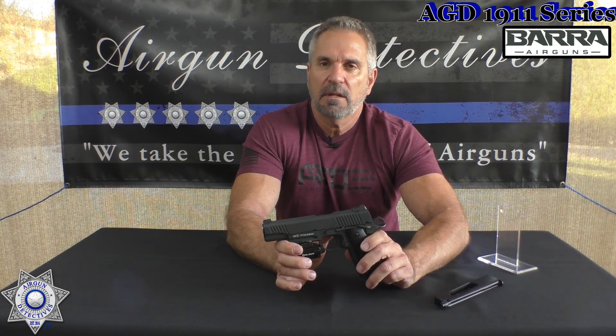Remember, every month I'm going to feature another 1911 — that's going to be my 1911 series, so it's going to continue. Look for it every month; I'll feature a different one until I'm out of 1911s. You guys saw in the preview video how many 1911s I have, so this is going to go on for a while. With that, I appreciate you guys tuning in once again. Don't forget, this is where we take the mystery out of the airgun. Until next time, take care and God bless.